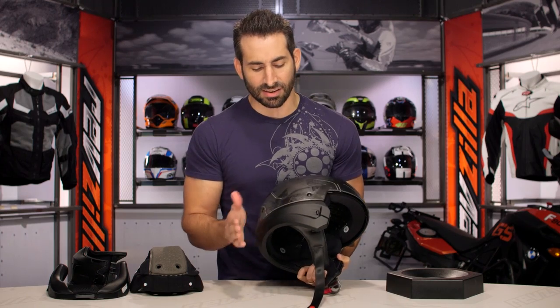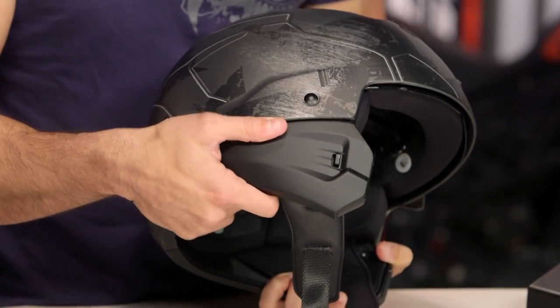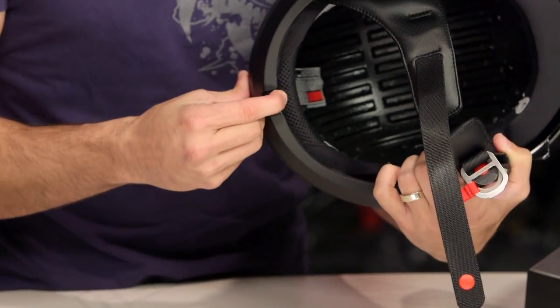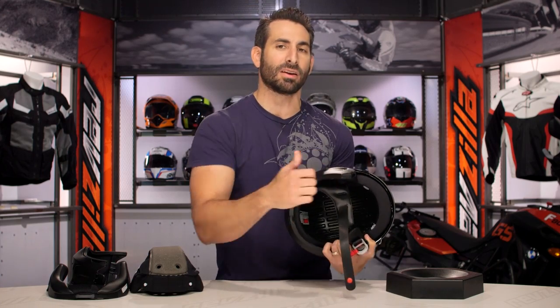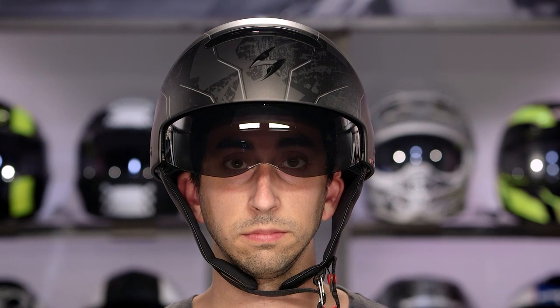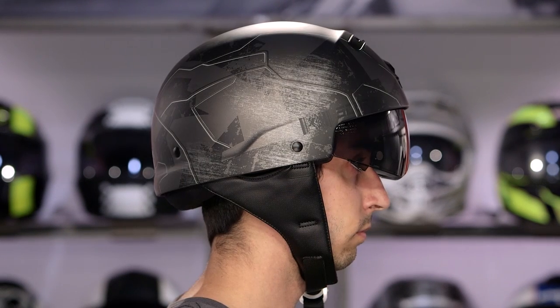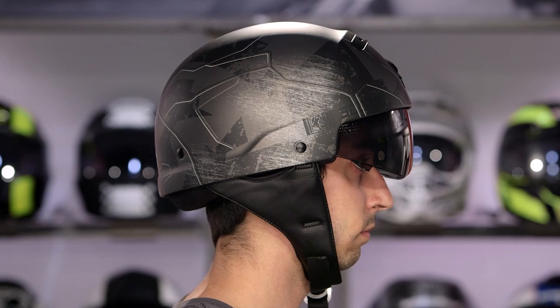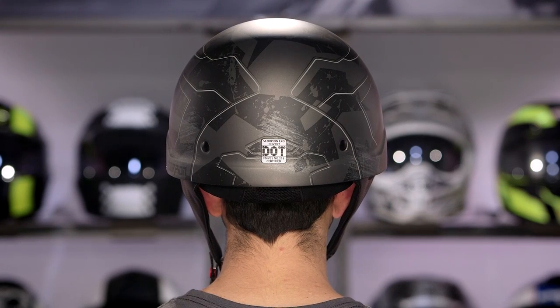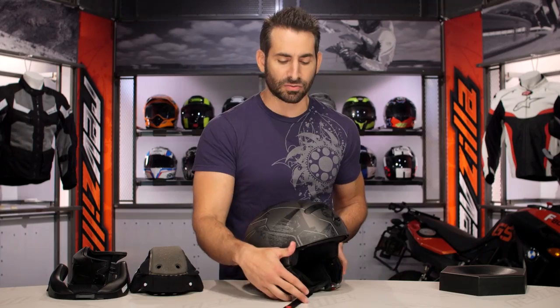Now the last thing we'd see here is this non-DOT EPS piece — it is removable. There are two hooks on either side. The way you pull it out is by yanking on it and ripping it off. We'll show you what that looks like uninstalled, but we absolutely don't like it. We think it looks a little bit goofy — like a mushroom head. It sits too high, and there's nothing to balance it out when you remove this. Don't buy this helmet expecting that to look great.